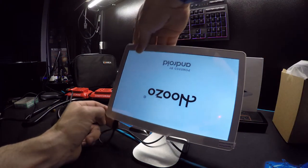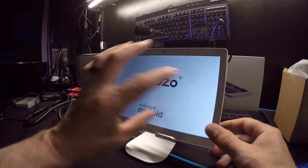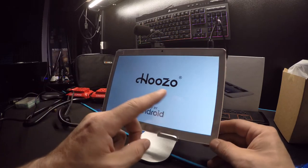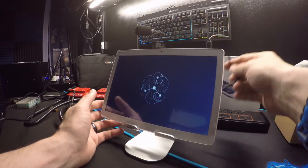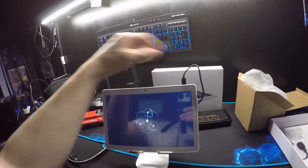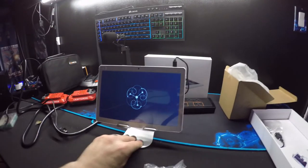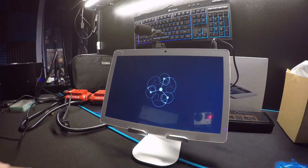The screen auto-rotates this one way, which is going to be a problem if I can't rotate the image the way I want. I don't like how the cable is just hanging out up there. Even if I tried to hide it, I want it at the bottom. I guess we'll just see what happens.